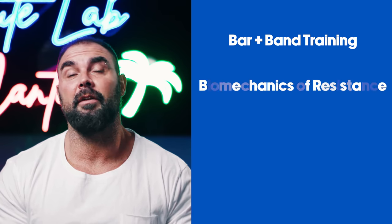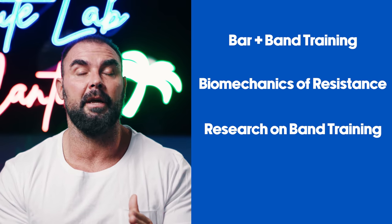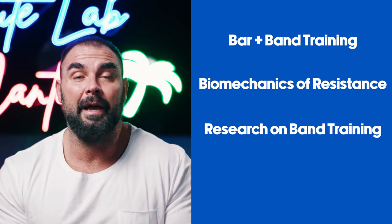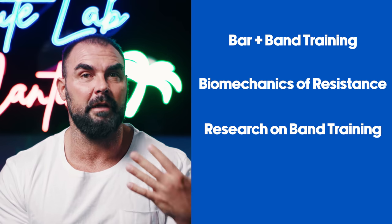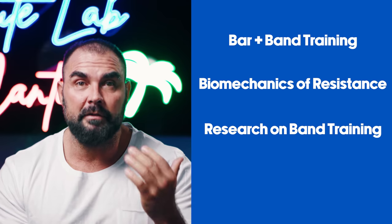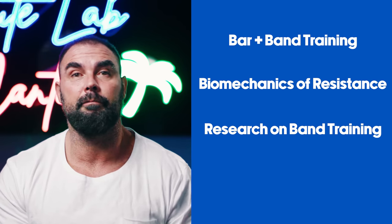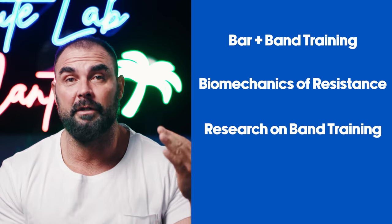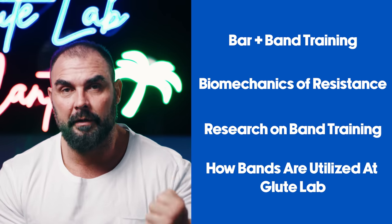I'm going to teach you the biomechanics of the different forms of resistance. I'm going to touch upon the research pertaining to band training, but also tell you why it would be very hard to have a study that really provides solid evidence as to which is superior — bar plus band or barbell. And then I'll end by teaching you all the ways that we use bands at Glute Lab in our own training.